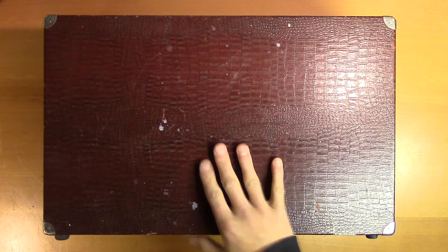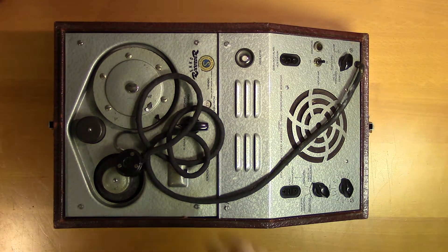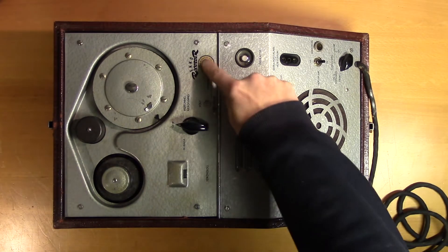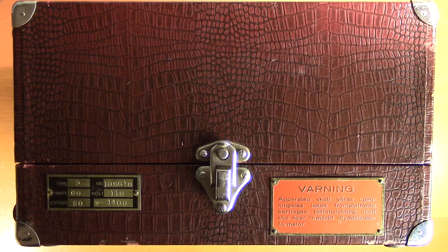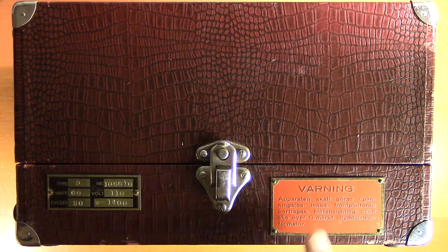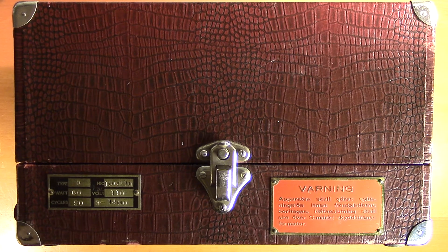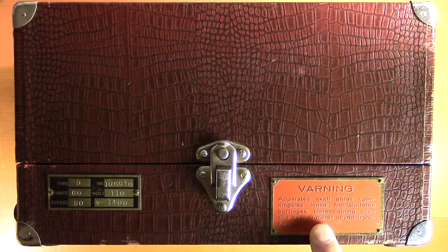This reptile patterned box contains a wire recorder from the Danish company Echolow Radio. They call this the Echorecorder. We can see it's adapted to the Swedish market — here we have a Swedish warning label telling you that the power should be turned off before removing the front plates, and that you should use an S marked safety transformer when connecting it to the mains electricity.